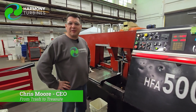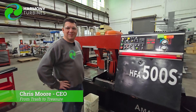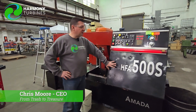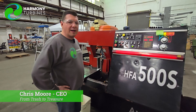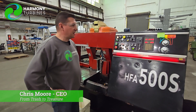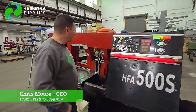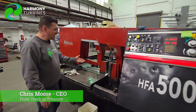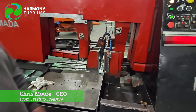Hey guys, Chris from Harmony Turbines here. I'm standing in front of our new used machine here. We actually got this for a scrap price — it was out in the back ready to go to the dumpster for just basically the $500 that the scrap metal was worth. But we were like, this thing is in great shape, there can't be anything too wrong with it, so we took it on a chance.